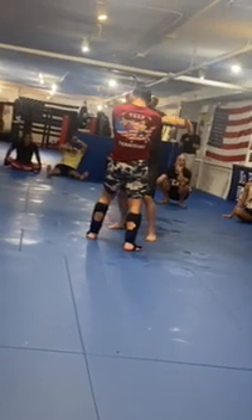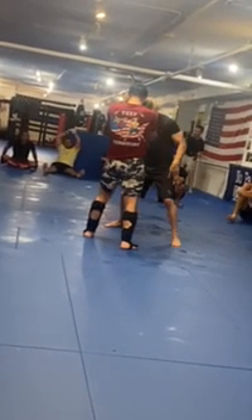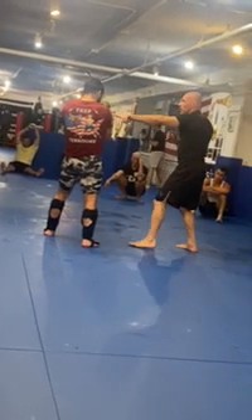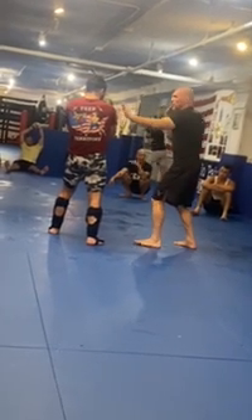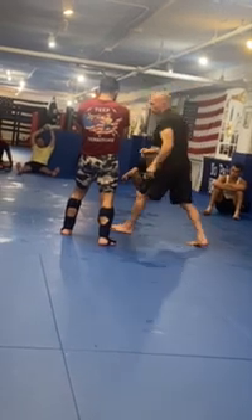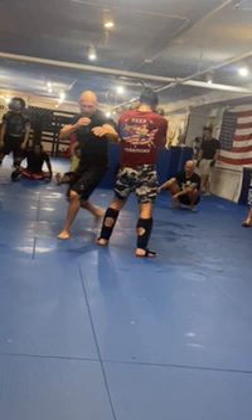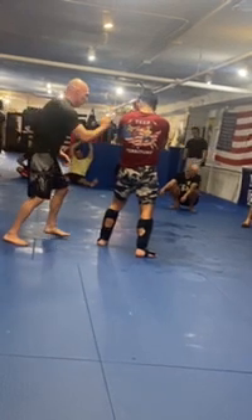Hook to the body, hook to the head. I step and I pivot to this outside shoulder. So what do I want to do right from here? You always want to be on the outside shoulder. Even if I'm in front of him and I throw a jab and I take a step and pivot, I want the outside shoulder.